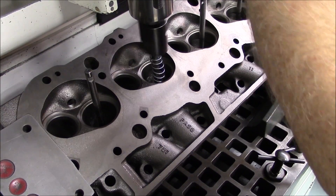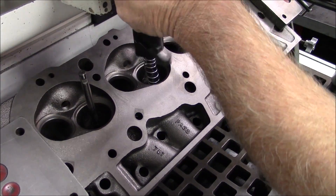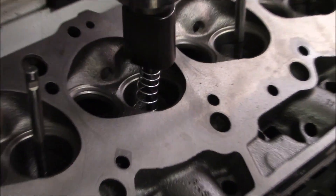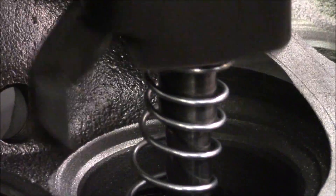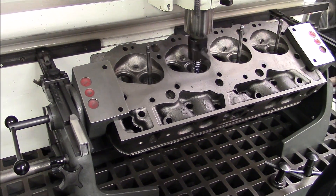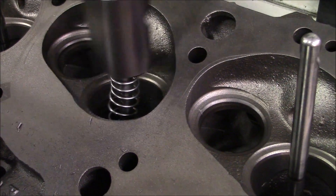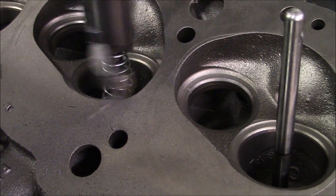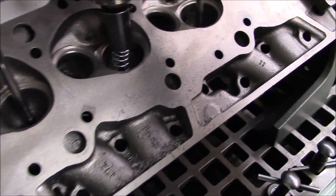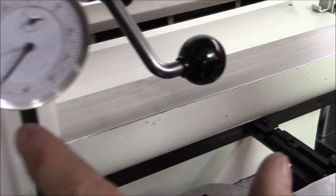We're going to set up our dial indicator so we know where we're at. We're waiting for it to make contact all the way around, which it is right now. We're going to zero the dial indicator — get that dial indicator zeroed.